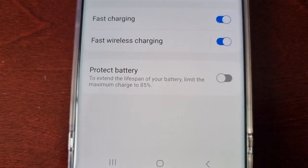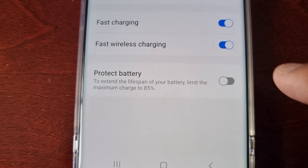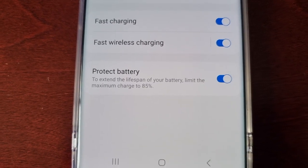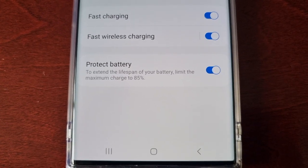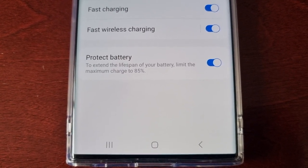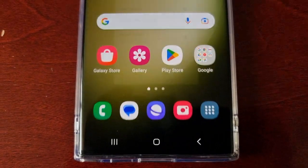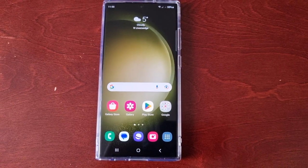It's not going to fully charge to 100 percent when you plug it in — it's going to charge to 85 percent. However, it's going to make your battery last a lot longer, so it's more healthy for the battery if you just let it charge to 85 percent.